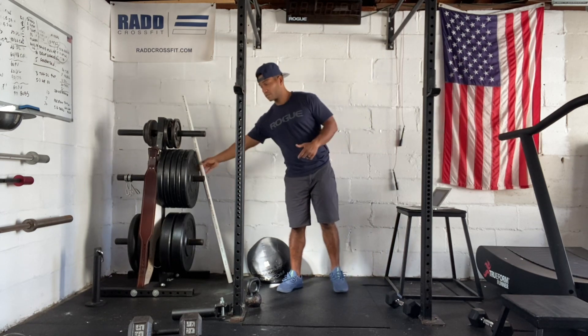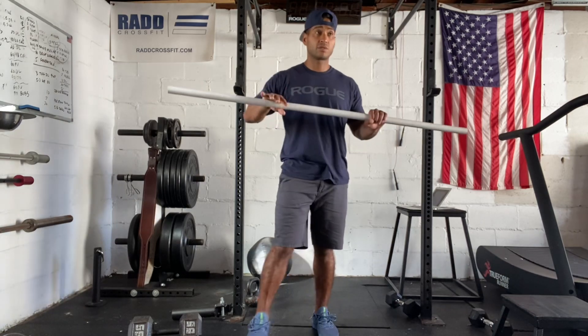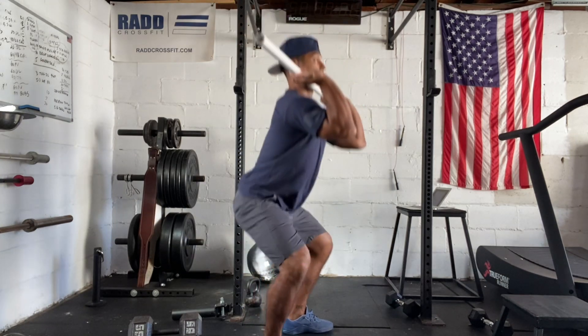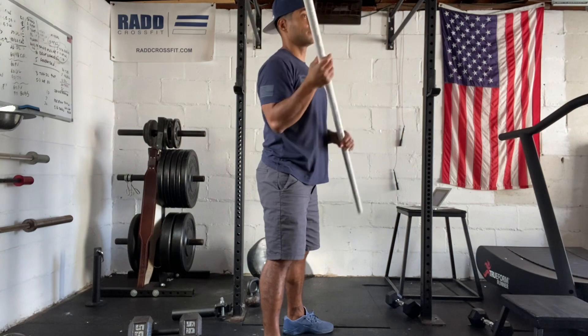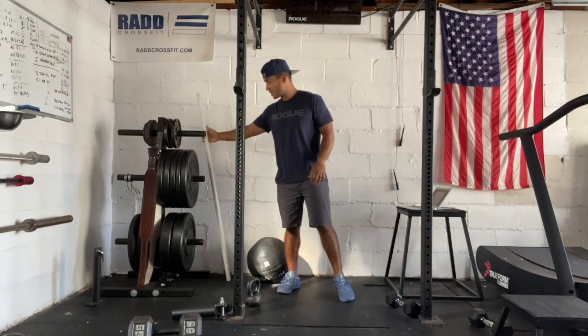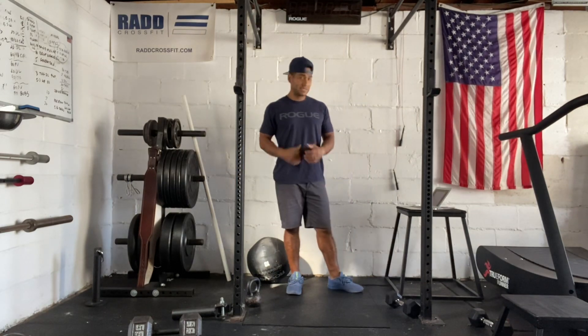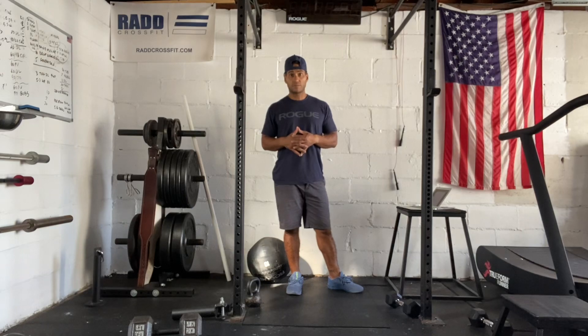If you're really struggling with those overhead squats, hopefully we've got some overhead squat mobility work for the strength portion, but we can modify to a front squat where we just squat down and stand up. We definitely don't want to put you in an unsafe position, so if you have to modify to that, that's perfectly fine. So that's our workout today — if you have any questions, feel free to reach out. Have a good workout.